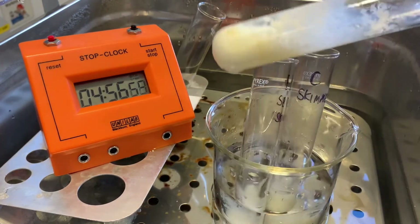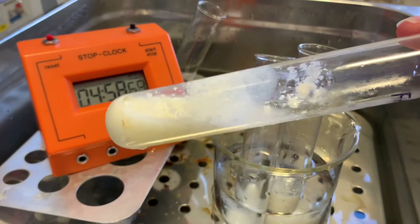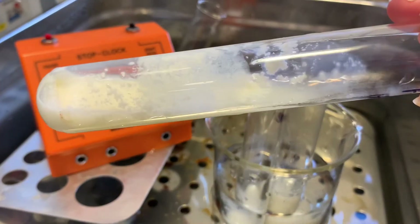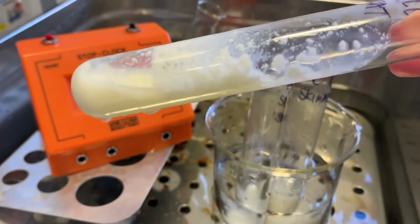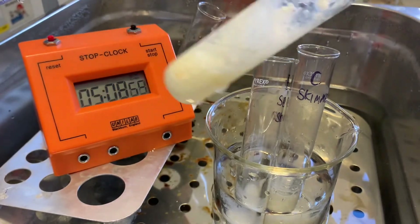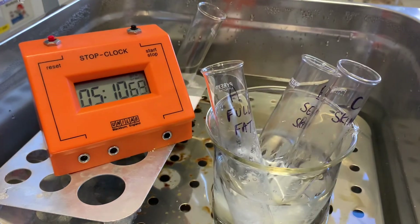If we have a look at the full fat one now, you can actually see that it has started to clot. You can see that it's no longer liquid — we've got lots of solid parts to it. So it has started to clot, and that's happened around the five-minute mark, which is 300 seconds.